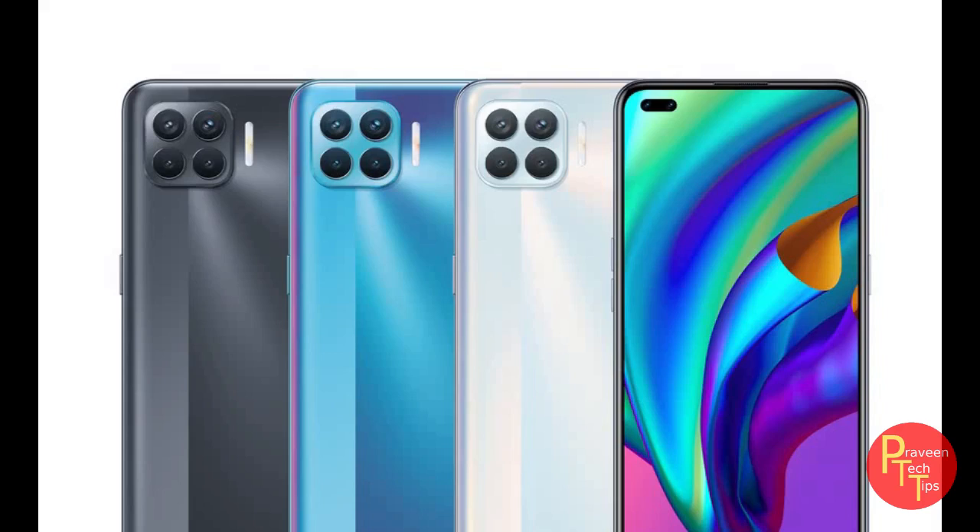The phone is good. The colors come in 3 color variants: Black, Blue and White.